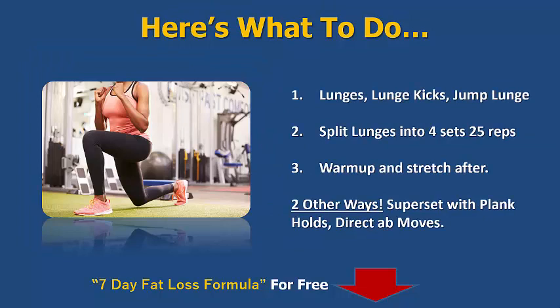Last but not least we've got the lunges — another bodyweight exercise, no equipment needed. Lunge kicks, jump lunges — get creative with them. If you're starting off, just do standard lunges. If you're a little bit more advanced, lunge down and fire a kick out, and the most advanced version is the jump lunge. Split them into four sets of 25 — so if you're going for 100 repetitions, splitting down into four sets of 25 will help your legs recover between sets, and you'll be able to do this workout within about 10 minutes depending on your fitness level.